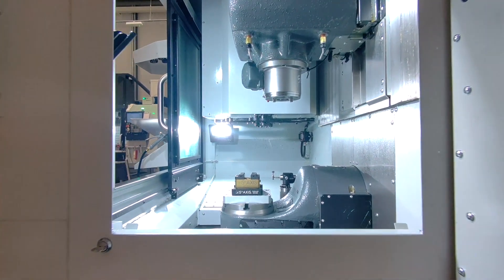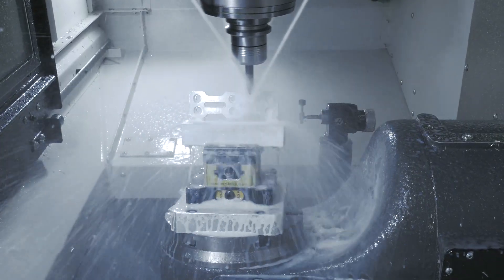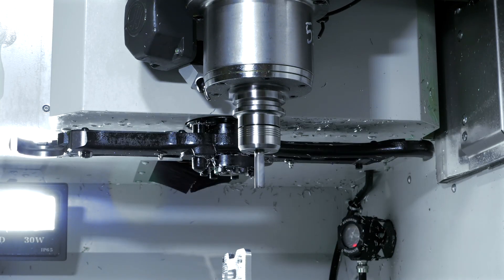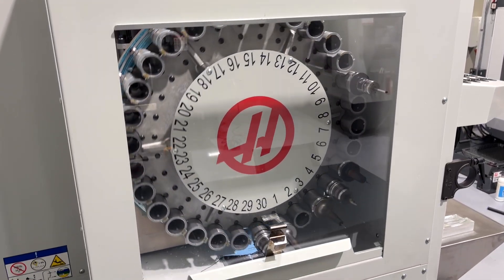Travels of 432 x 279 x 330mm make it perfect for high precision small part machining. This particular UMC400 has the optional 15,000rpm spindle. It features a fast, reliable sidemount tool changer that holds 30 tools as standard.